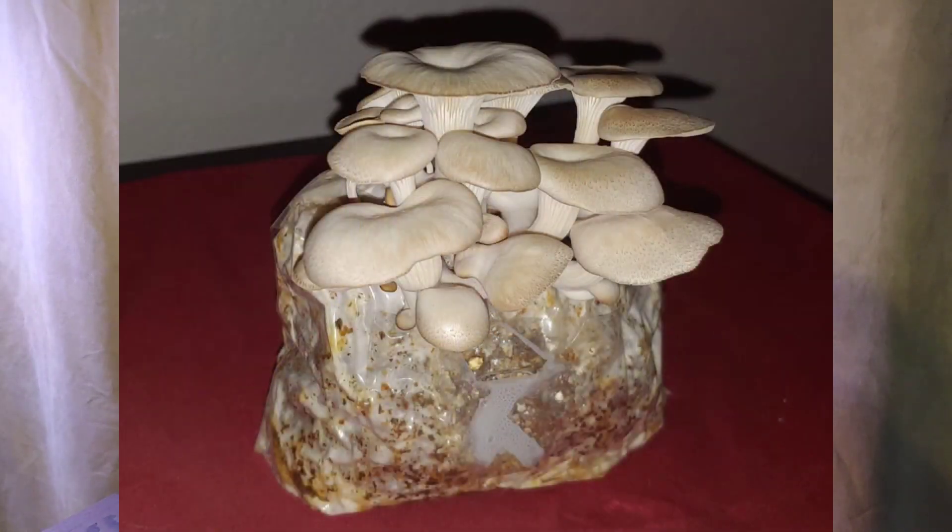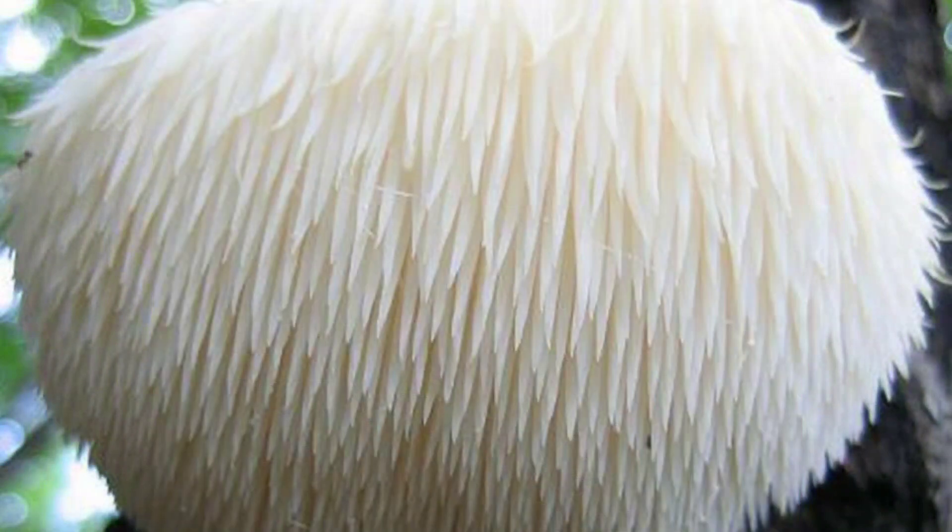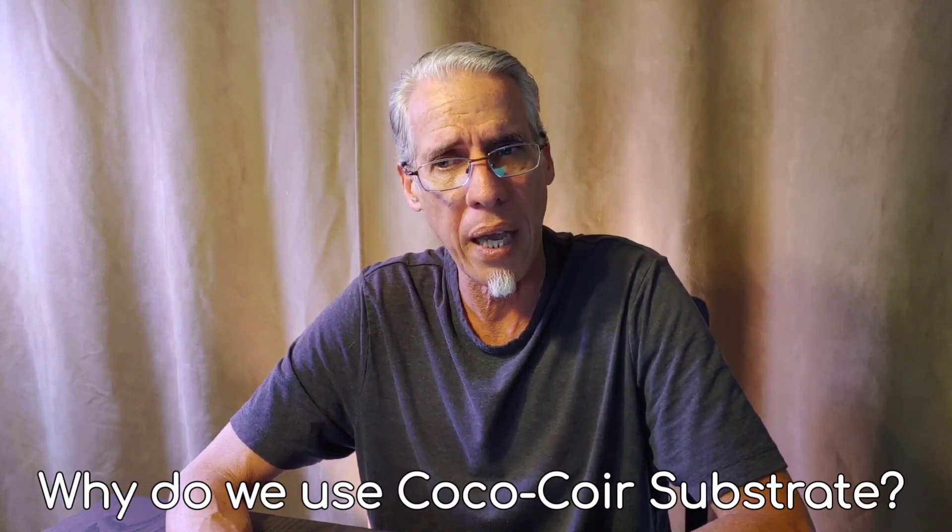You can grow medicinal mushrooms, edible mushrooms — I've grown oyster mushrooms, which are delicious and fun, lion's mane, which is very healthy, and piopino black poplar mushrooms, which are very easy to grow. The technique you're going to learn is growing mushrooms in coco coir, which is very simple, a great way to start, and very contamination resistant.